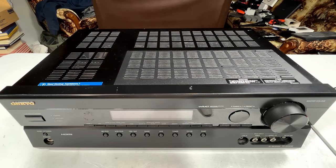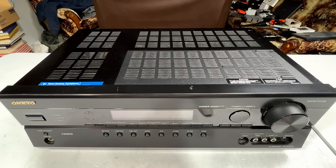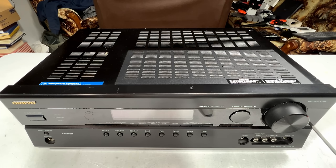G'day everyone, welcome back to the channel. Before we get to today's patient of the day — this Onkyo TX-SR508 receiver — I just wanted to mention I'm starting this around the beginning of June, so you know exactly how long it's taking me to get this video done. I decided to do this one all in one video and this is going to be quite a challenging one for me, going outside my comfort zone again. Very likely I will have to order parts for this one, but we'll see what happens.